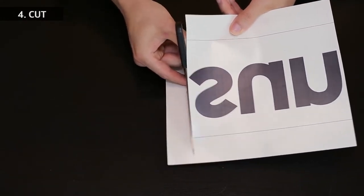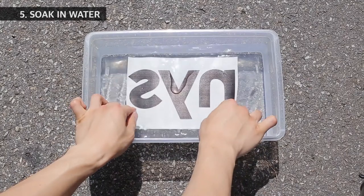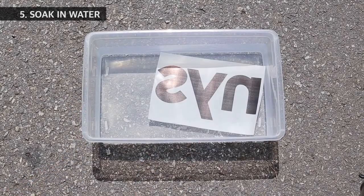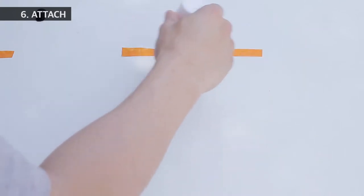Cut out the image. Immerse in water then take it out. You want to make sure that the film comes off loose before applying them on the car surface.